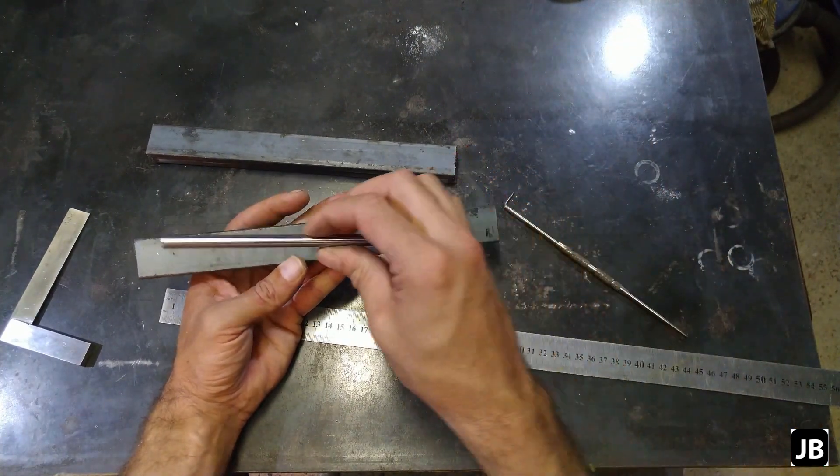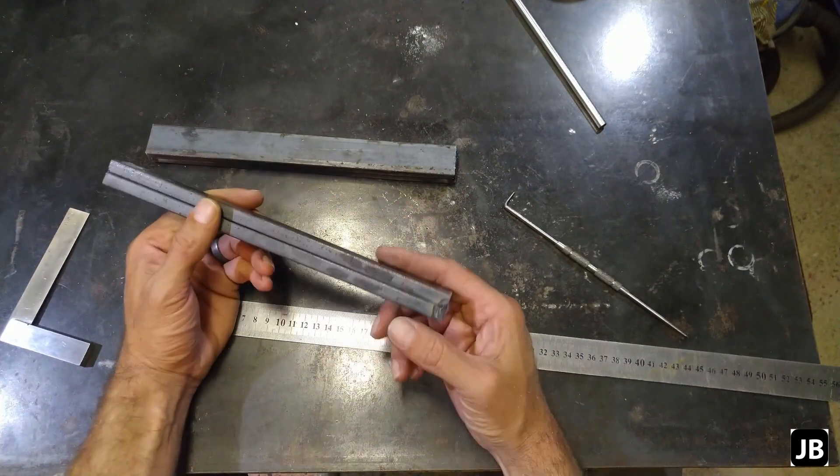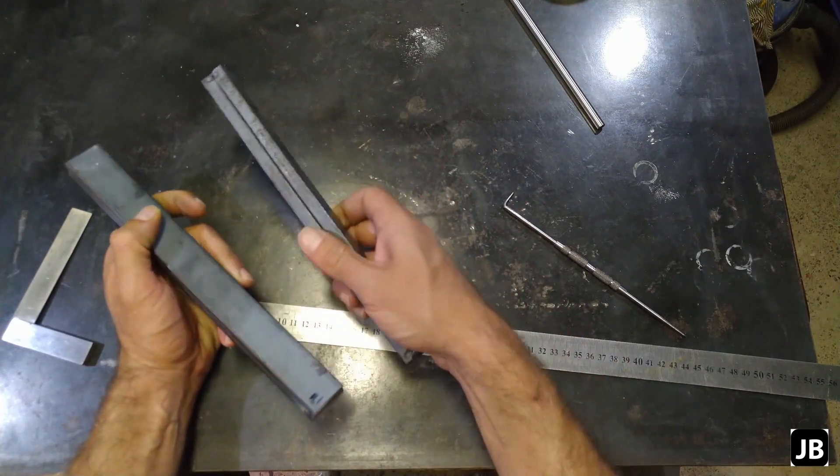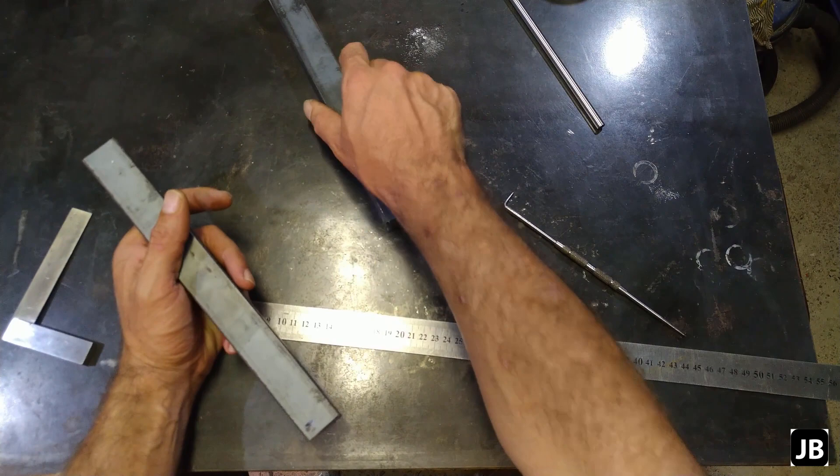The idea is about 8 to 10 millimeters of round stock. This is actually 3 or 4 millimeter stainless — I don't know if I'll be able to bend that at the end of the day, but let's see what it comes out. What I've got here is four pieces of 30 millimeter by 10 millimeter mild steel flat stock.